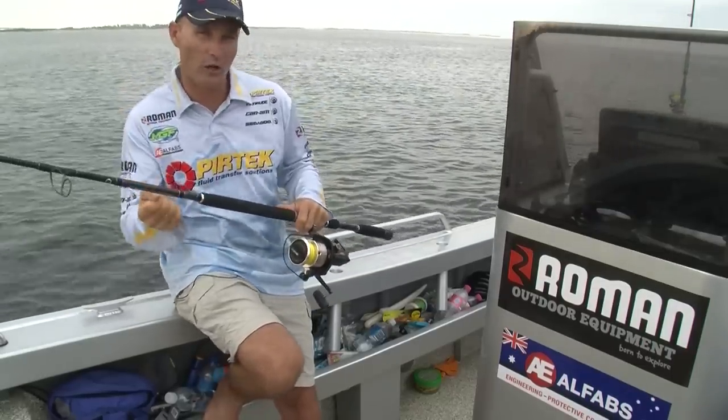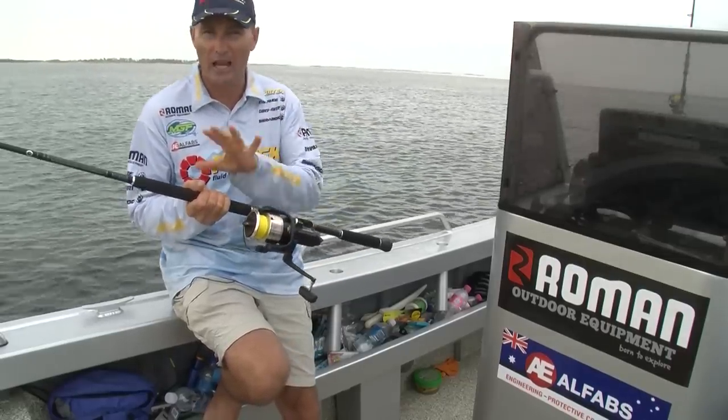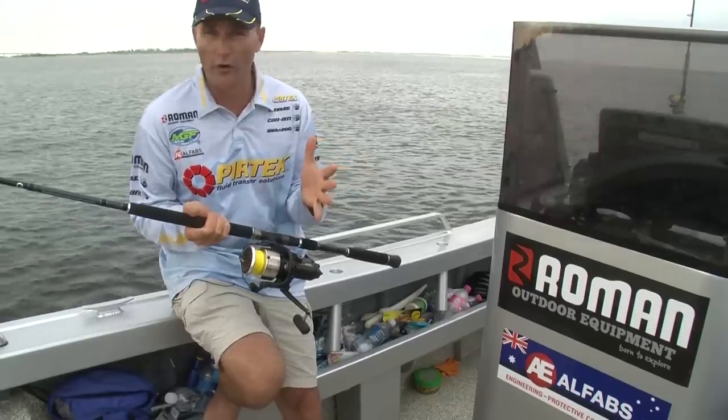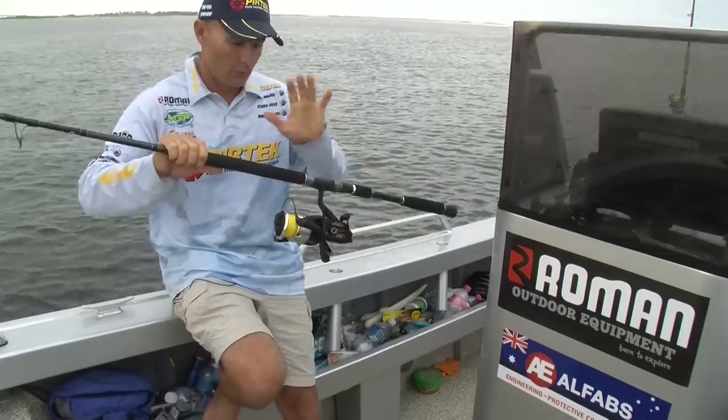Braid is really good because there's no stretch — you can steer the fish and try to turn the fish out. At least a 6,000 size spin reel, 6 to 8,000, or if you want to fish with overhead gear. It's up to you really, but a nice solid rod and a big spin reel like that.